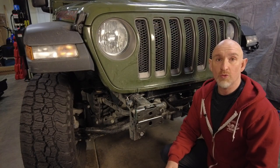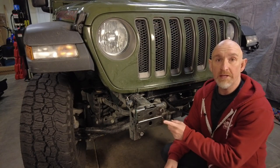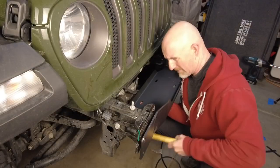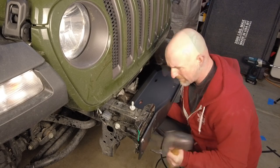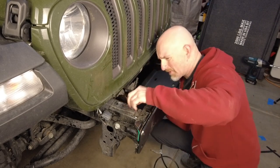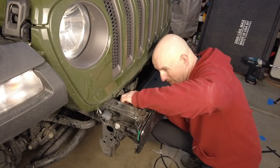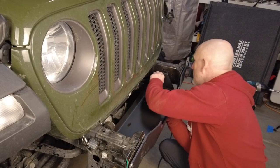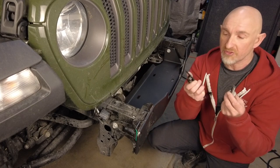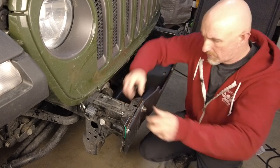Before we can install the winch plate, we need to remove these OEM horn brackets by taking out the 16mm bolts. Now we can slide the winch plate into place and loosely secure it with the two 16mm bolts we just took out. Because the winch is heavy, to be safe, I'm just going to use these brackets and bolts to secure the winch plate while we put the winch in.